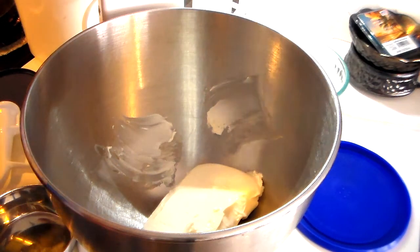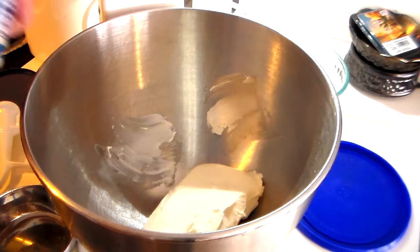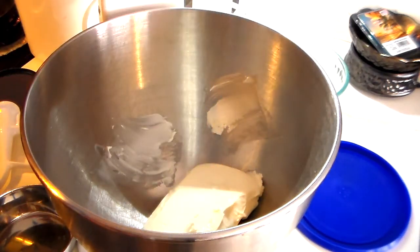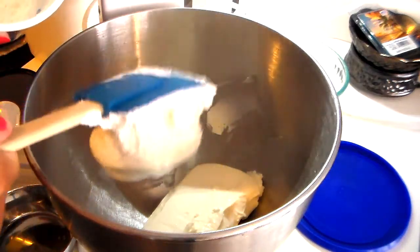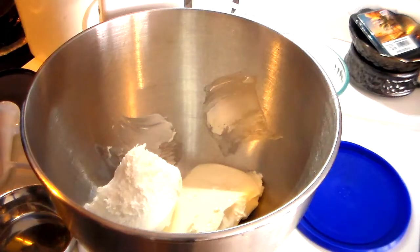Then you want to use a small jar — or in my case it comes in a plastic container — and this is a seven-ounce container of marshmallow cream. You just want to spoon that in on top, and it's easier said than done because marshmallow sticks to everything.